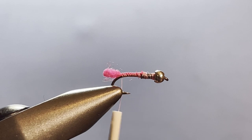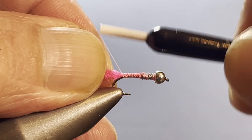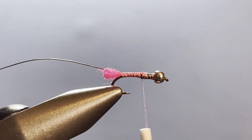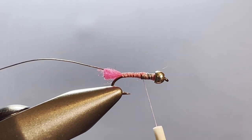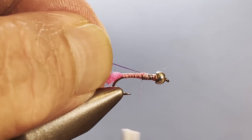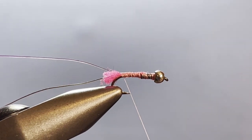Now we've got two ribs on this fly. The first one is going to be brassy-size silver wire. I'll run my thread back up to about where the lead is and tie that in on the far side of the hook. Then I bring my thread back up to that same point and tie in a strand of Sulky Sliver Metallic in number 8040 — this is along the lines of a mirage opal tinsel or a crystal flash pearl. If that's what you have, by all means use it.